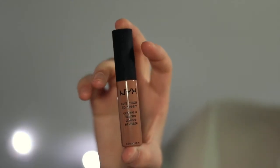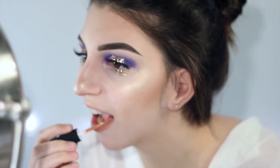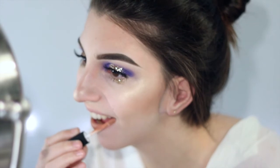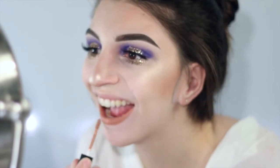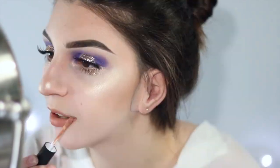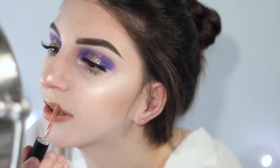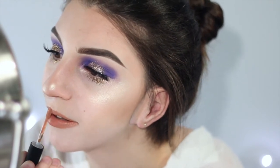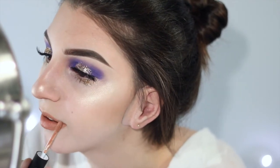To finish off the look, I'm taking my NYX Soft Matte Lip Cream in the shade London. It's a light terracotta peach shade — I want something that looks like a nice nude but with just a little bit of color. I didn't want it distracting from the eyes. These unfortunately need a couple of coats to reach their full opaque color, but it's worth it because they're so comfortable.